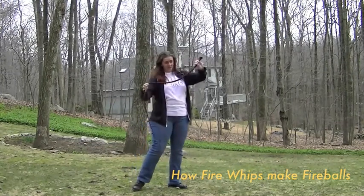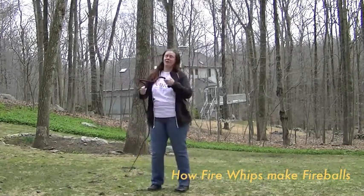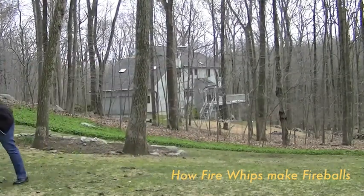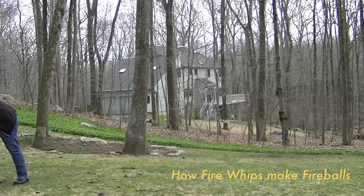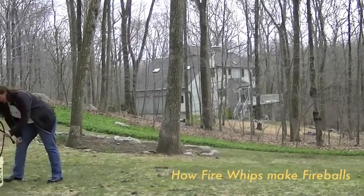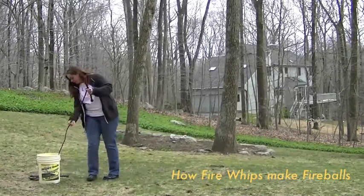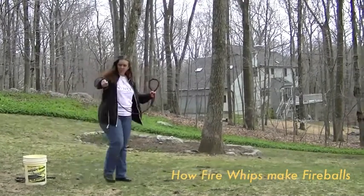I'm going to demonstrate this by taking my nylon snake whip and dunking it in water. Right now I'm only dunking about the last probably foot of the whip, maybe 18 inches, plus the fall on the cracker.